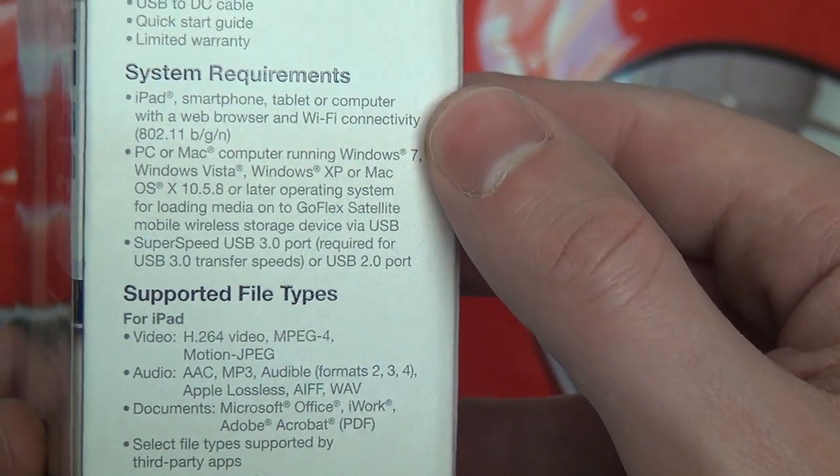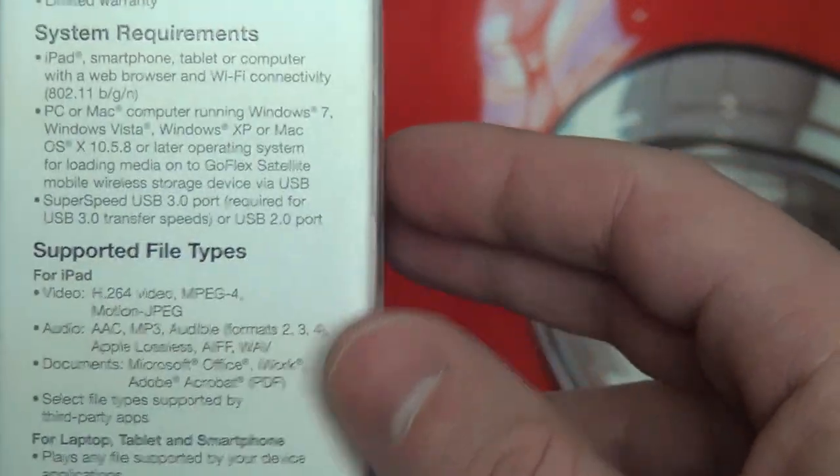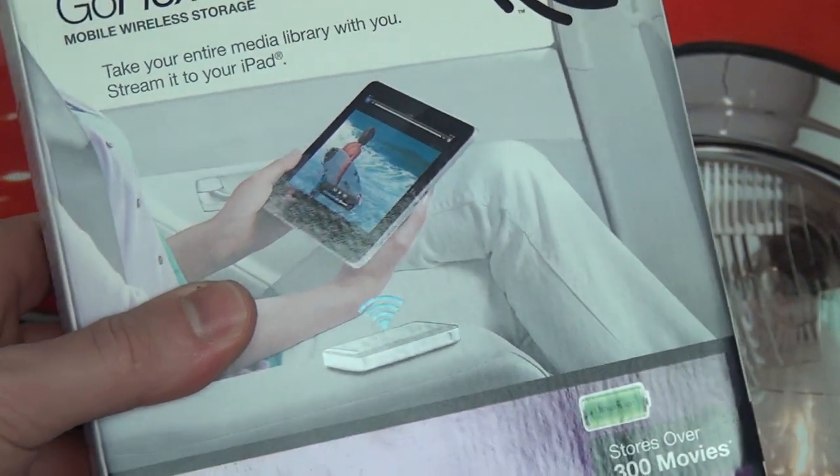In terms of system requirements, they're telling you iPad, yes, we know this, but the good news is there is an application for Android, which is why I have this — I really picked it up to use with the Nexus 10.